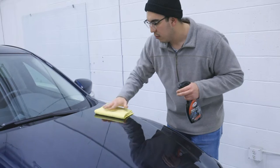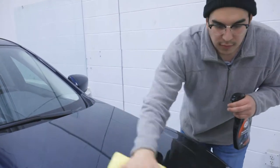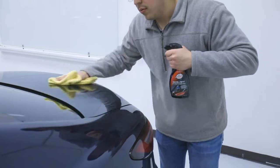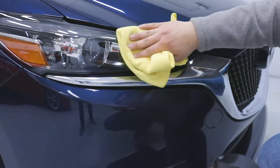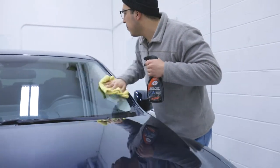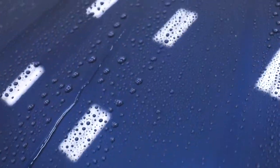Finally, flip to a fresh side of your microfiber to buff to a clean shine. Simply continue this process until all painted panels of your vehicle are covered. Don't fret if overspray lands on other areas, as Hybrid Sealant can be applied to all exterior surfaces. Hybrid Sealant can also be applied to freshly washed wet vehicles, incorporated in the drying process.